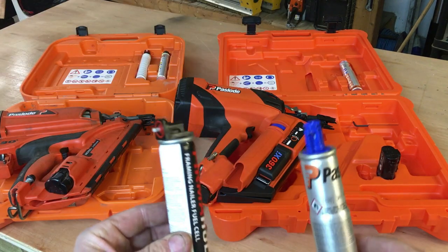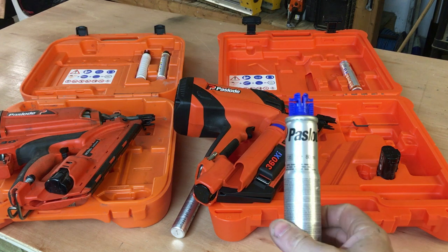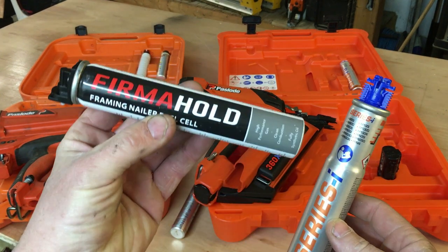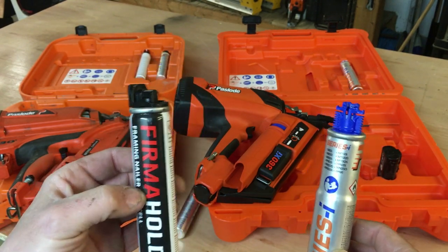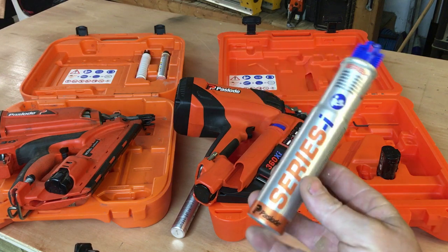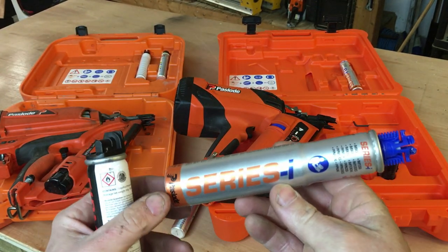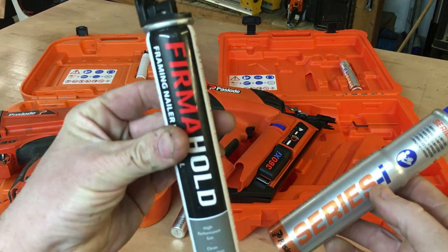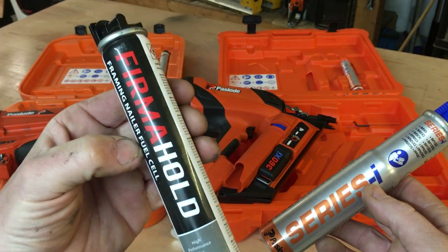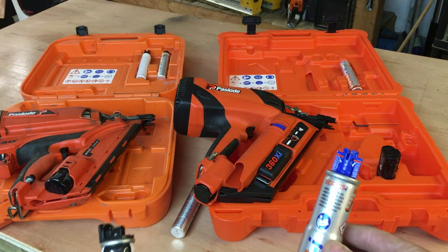The downside with this gas is that because of its design you can only use Paslode gas — you have to buy the actual Series I Paslode gas. With the IM350 you can buy aftermarket gas. I'm not affiliated with Firma Hold but I use their nails because they're about half the price of Paslode nails. With the 360 you have to use the Paslode gas, which is roughly double the price. The positive thing is the genuine Paslode gas does actually lubricate the gun — I've had problems using aftermarket gas with pistons sticking, and I've had to oil it, so for a few pounds more it's probably a good thing.